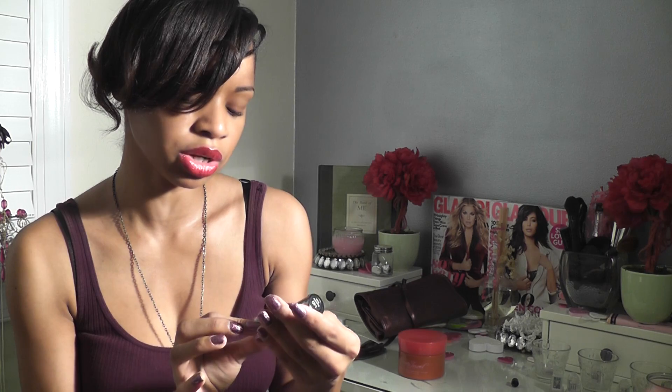It's Rock Star Pink — it's a pretty color. For a weekend, this is a polish that's strictly for a weekend for me. I would not wear this every day because it's just annoying having to reapply constantly when it should at least last a good week.